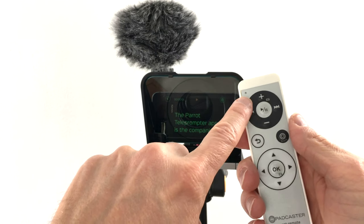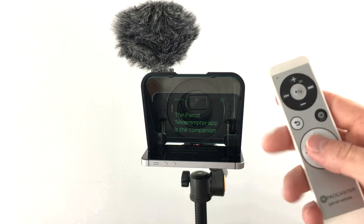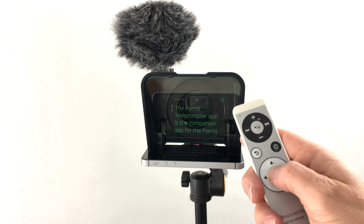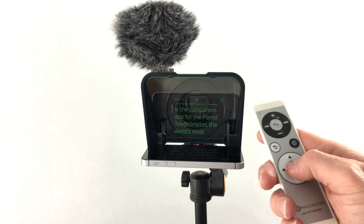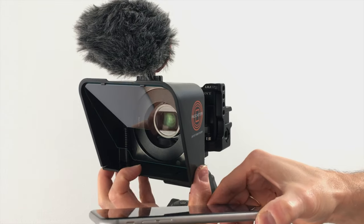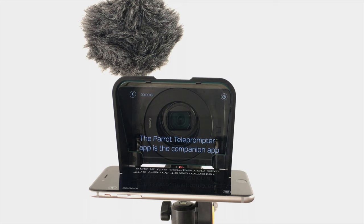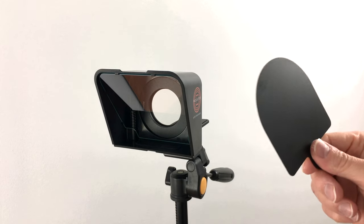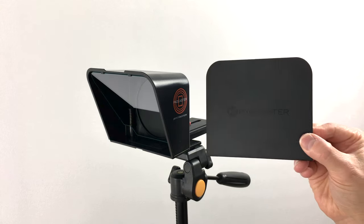With the plus and minus buttons you can control the volume of your iPhone. With the up or down arrow on the white wheel you can scroll up or down in your text. With the OK button you start or stop the scrolling. The left or right arrow key decreases or increases the scroll speed. Here is an example of how it looks if you use a bigger iPhone like the iPhone 6s Plus. When you are finished filming, you can protect the teleprompter glass from dust by inserting the plastic at the back and sliding over the dust cover in the front.